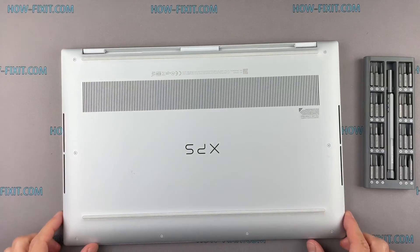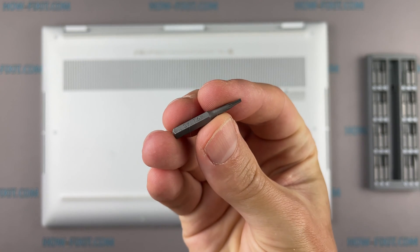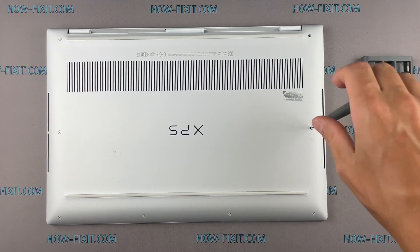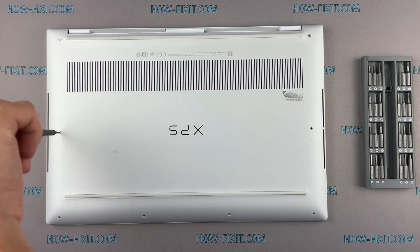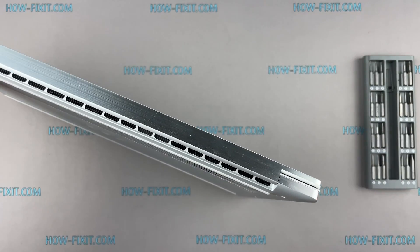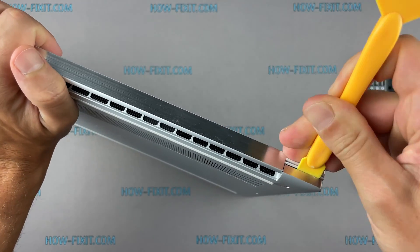Turn the laptop over and remove all screws on the bottom cover. Next, take the plastic tool and begin to open the case on the other side of the laptop. I recommend using a plastic tool so as not to damage the laptop case when you open it.